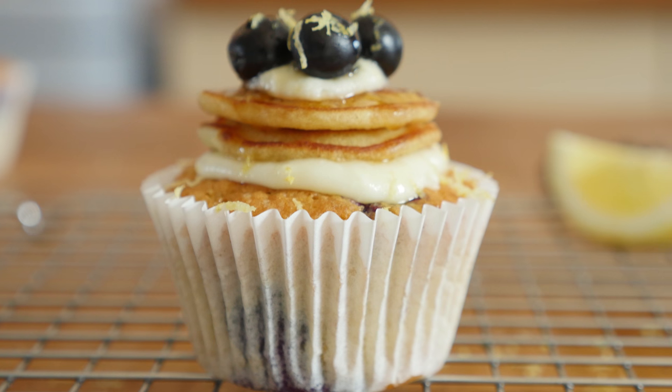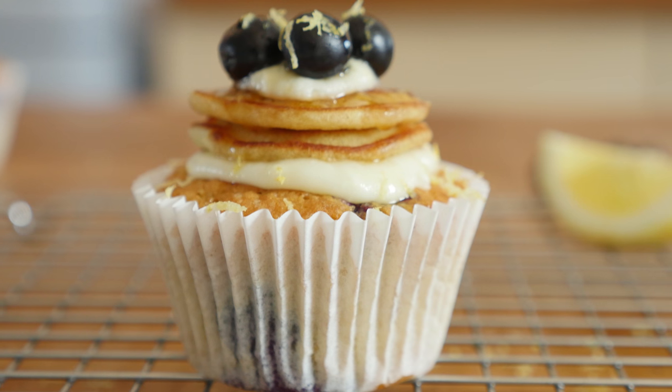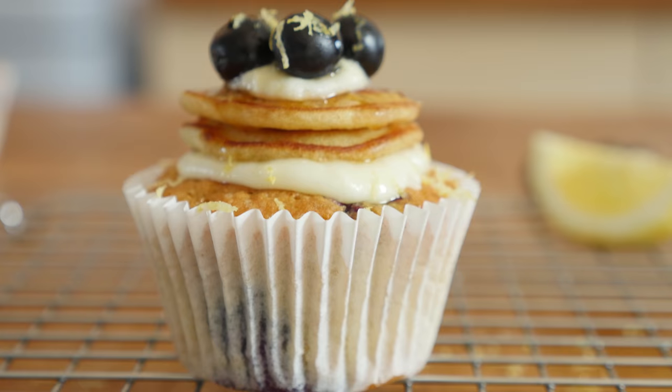Today's recipe is a lemon and blueberry pancake stack cake. Oh my word, this is amazing. I was actually going to put it in my second cookbook which I am writing right now, but I am just so excited I wanted to share it with you guys. There are just two things: first, you must make it.